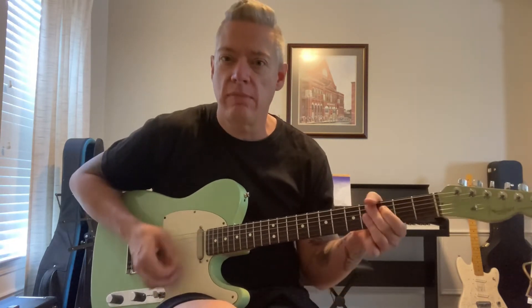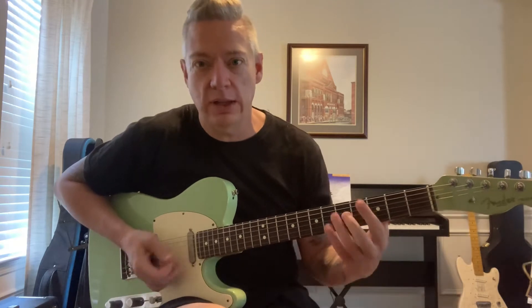All right guys, I felt bad — I didn't give you a lick, so I want to give you a lick. If you're in, we'll do it in the key of G. You can do it anywhere — I'll show you in a couple of keys just so you can see it. Kind of a blues thing, if you're in a blues thing or a western swing thing. We'll do it in the key of G.